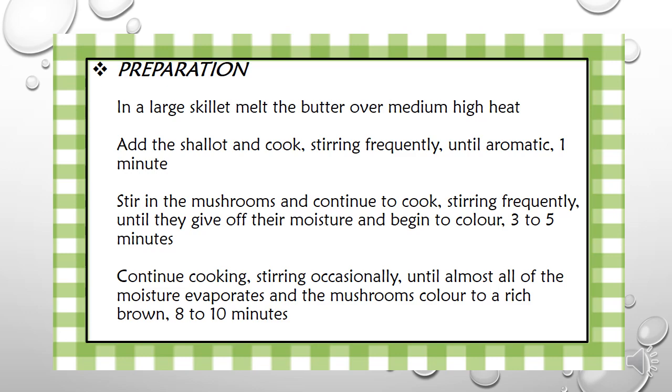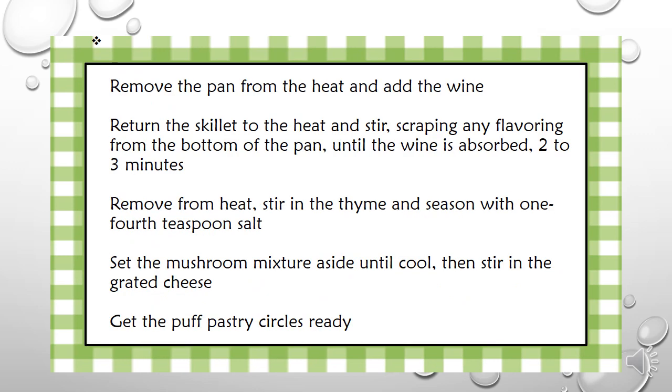Continue cooking, stirring occasionally until almost all of the moisture evaporates and the mushrooms color to a rich brown, about 8 to 10 minutes. Remove the pan from the heat and add the wine. Return the skillet to the heat and stir, scraping up any bits from the bottom of the pan until the wine is absorbed.